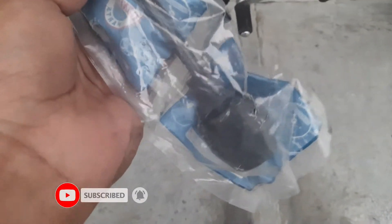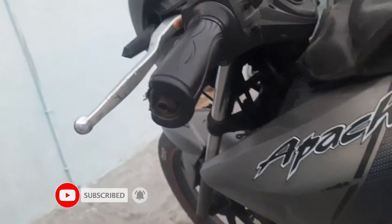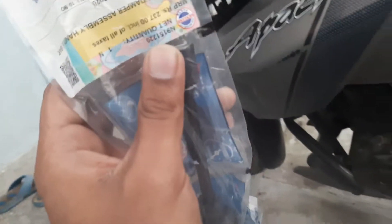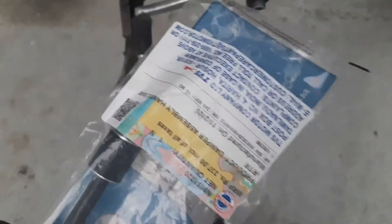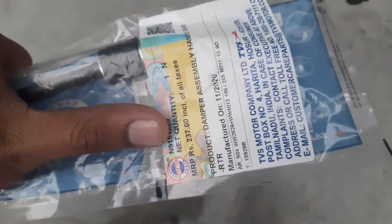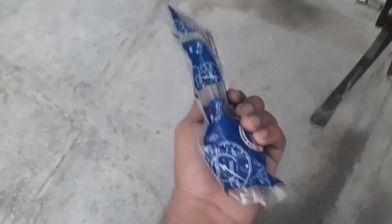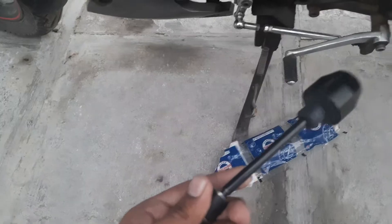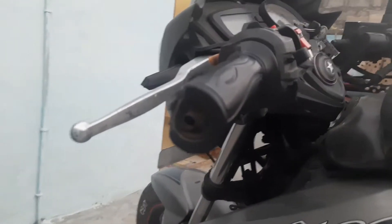Look at this handle balancer. This is my left side — I bought two new ones. I bought this for $2.80. I'll give it to you, see this. Now I'll take it out.